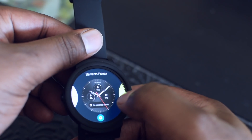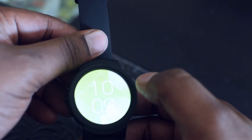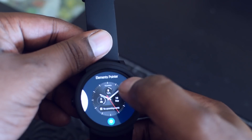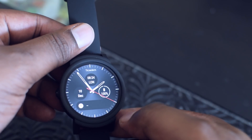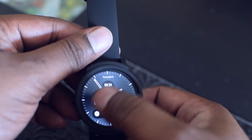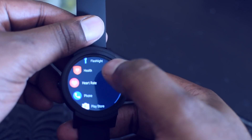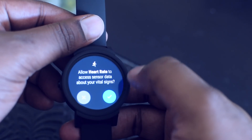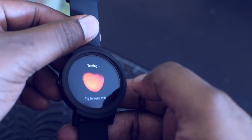Swiping to the left gives you access to different watch faces. You can select any watch face and change the element or theme style for that particular face. You can access more watch faces on the Mobvoi application or the Android Wear application. There is also a heart rate sensor, which is helpful for people in sports or physical activities to measure heartbeat and collect statistics.